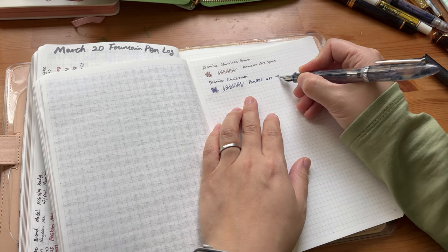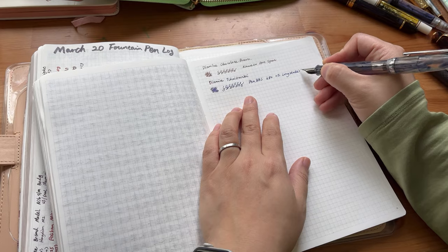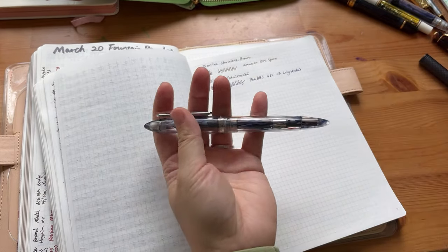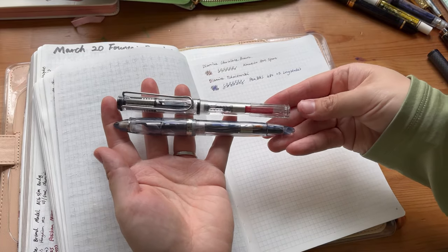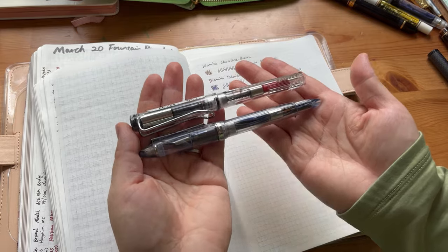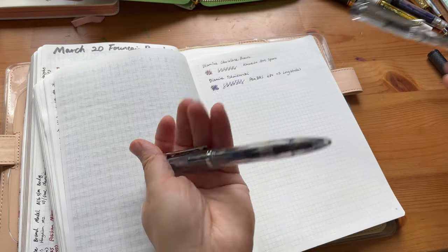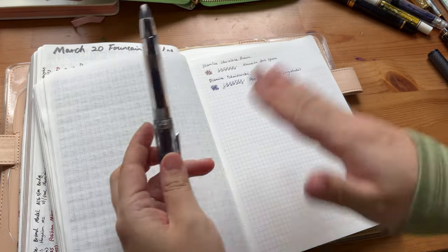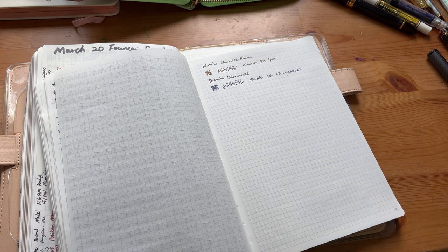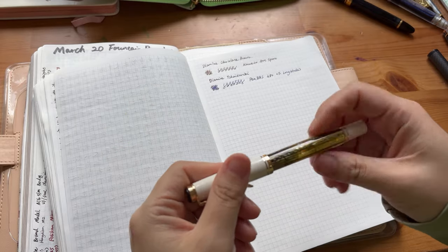The Pen BBS 480 with a fine long blade nib is a pen I really enjoy. Compared to a Lamy it's a good size — relatively light, good girth, very user friendly. It glides on paper with no issue. A very, very nice pen. I also got my second Pelican with a gold nib.